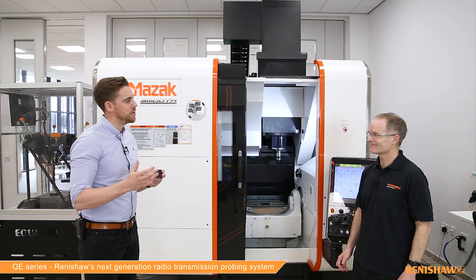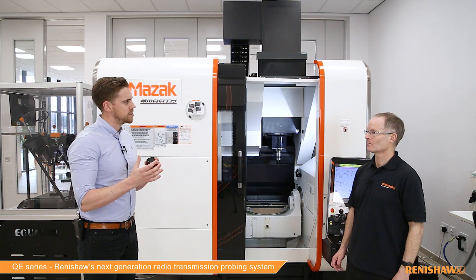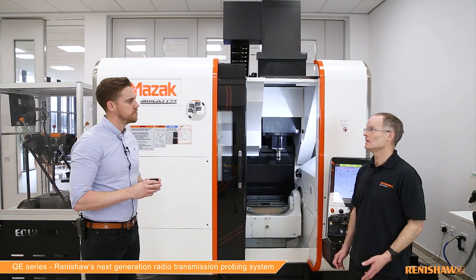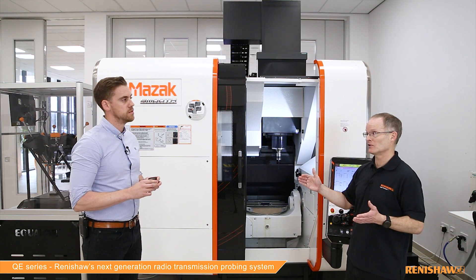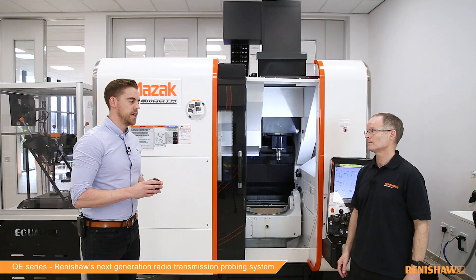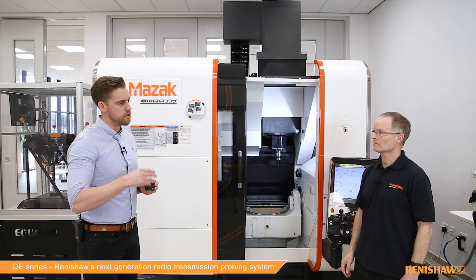400% — that sounds huge. Can you provide some context and in real terms, what does that mean for a typical probe user? A typical probe user will probably see something like five years between battery changes. That's a major improvement over what we currently sell. It means they have to spend much less money on batteries, but it's also great for the environment. If we can improve the green credentials of our products, that's great for customers and great for us as a company as well.